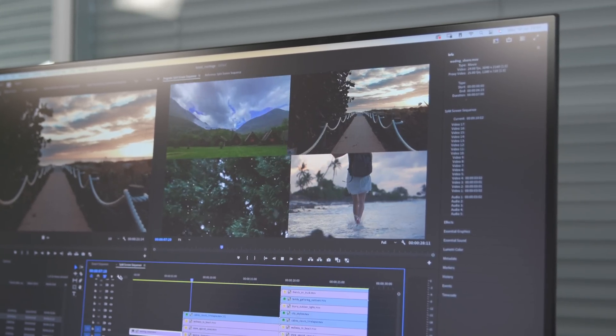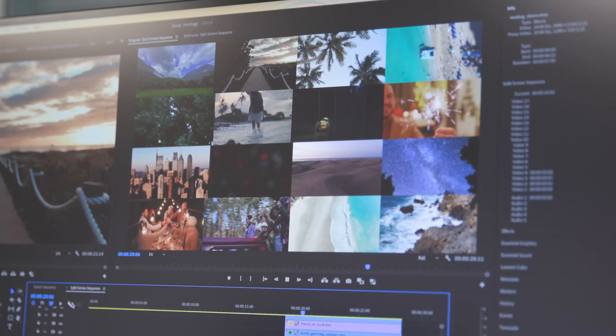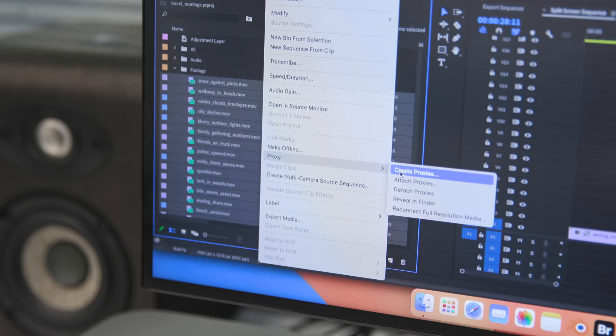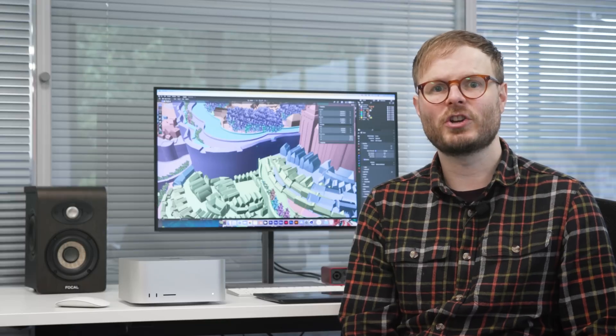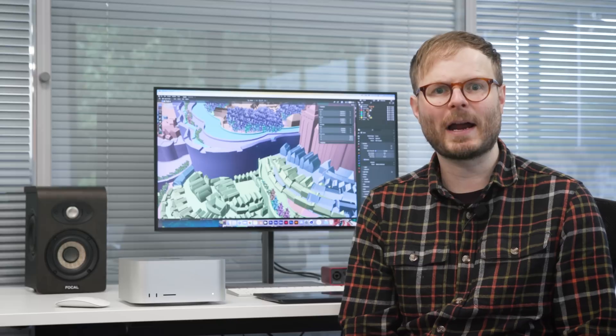Split-screen footage is a great indicator of how smoothly a new system handles video. The Mac Studio breezed through four and sixteen 4K clips on full preview quality like it was nothing. Thanks to its double dedicated hardware encoders, it should be possible to play back as many as 22 8K clips at once. I also used Media Encoder to create proxies for my 16 4K clips, which took just 43 seconds — even background tasks run faster and smoother, which is always a good thing.